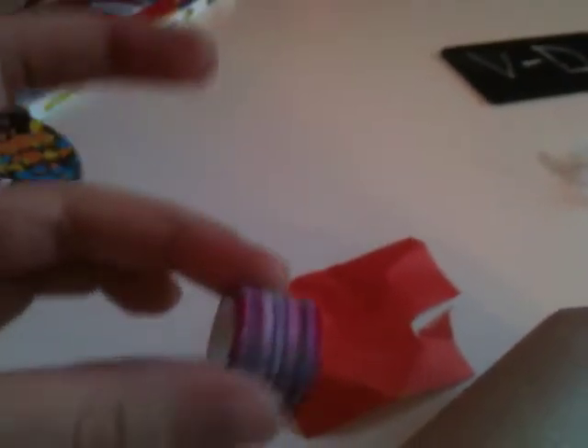The next thing is a DIY mailbox — it's not the most appealing thing but it's cute. You need a toilet paper roll, some paper, and tape, or anything else that you want to decorate with.